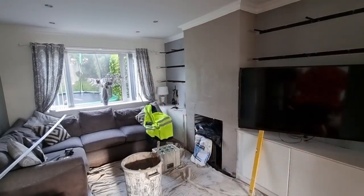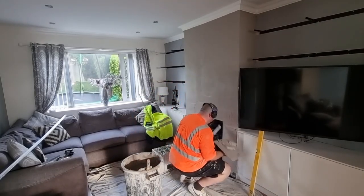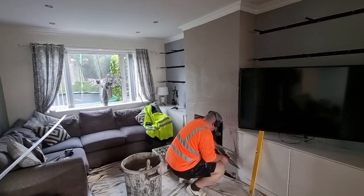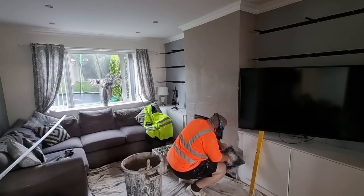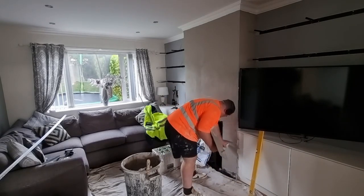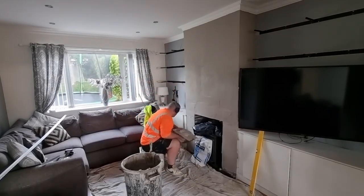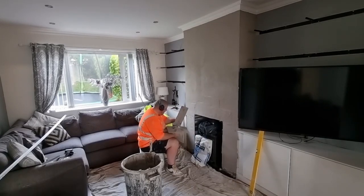It's hard when you have a small job like this — you're just trying to get a finish as quick as you can. And sometimes the likes of the beads moving and stuff like that, as I say, I prefer to staple them, but you can't have it all your own way. I covered the fire up as well, just to keep it nice and clean because it was only new.